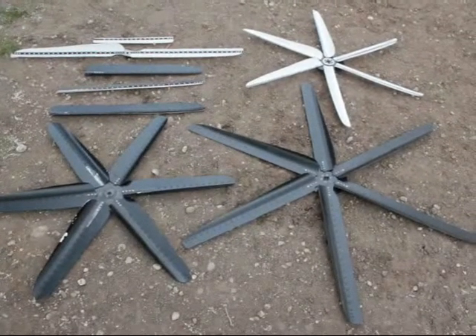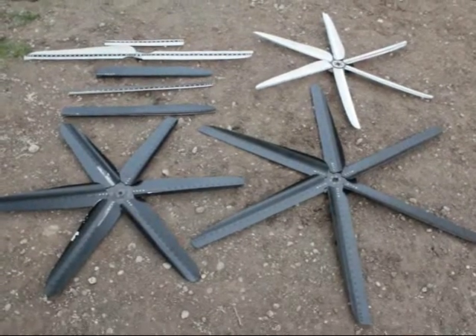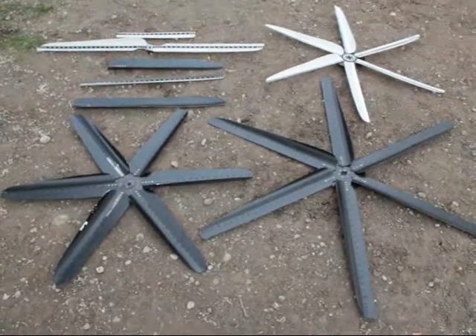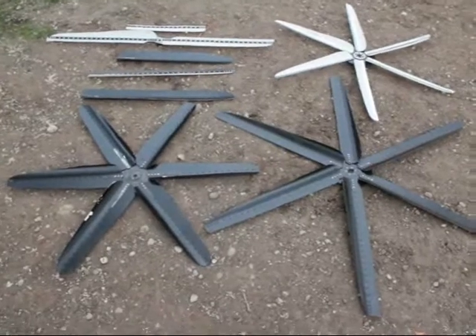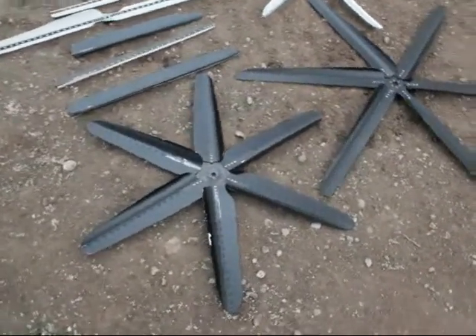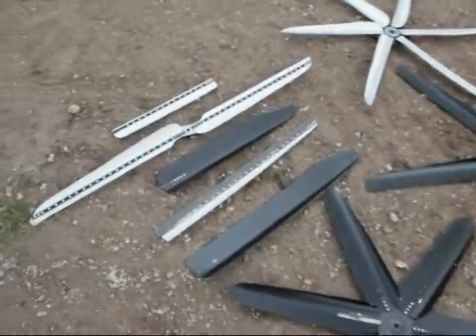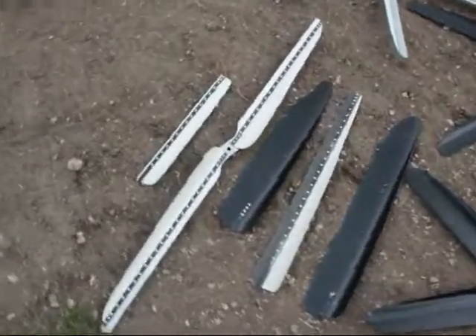I figured I'd do a video on my steel banded blades. I did another three-part video showing how they're made — it's a silent video and you can watch that — but I figured I'd do a little up close and show you the blade itself. Here's just a few different versions I've made. I'll come over here and you can kind of get the gist of it.